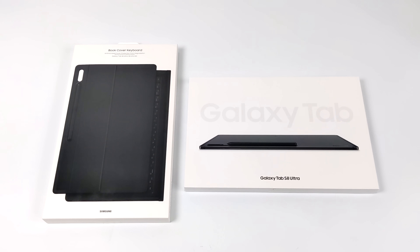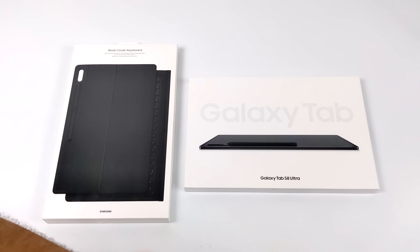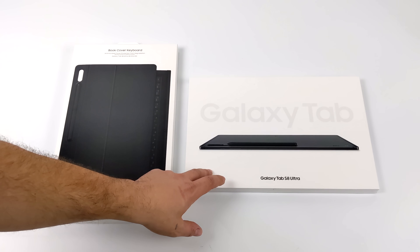What's going on everybody? It's ETA Prime back here again. Today we're going to be taking a look at an absolutely amazing Android tablet known as the Samsung Galaxy Tab S8 Ultra. If you're a regular viewer of the channel, you know I love these Android tablets, and this is definitely the most powerful one that I've been able to test on the channel.